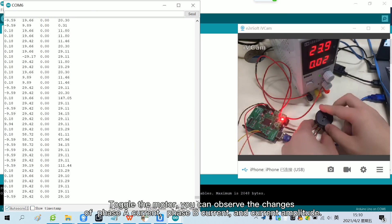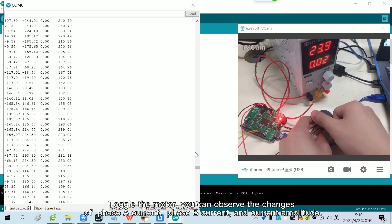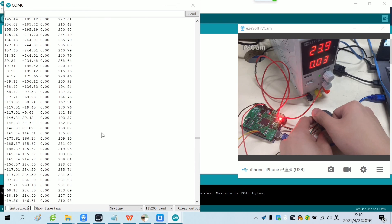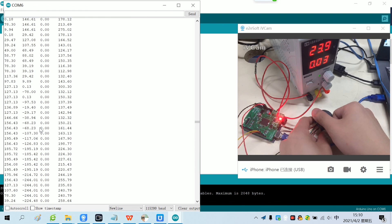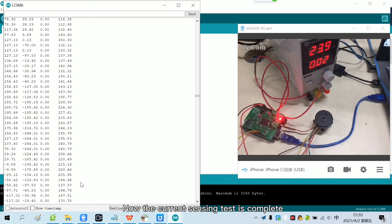Toggle the motor and you can observe the changes of phase A current, phase B current, and current amplitude. After stopping toggling the motor, the motor returns to the initial position. Now the current sensing test is complete. This is all of the lesson. Thank you for watching.